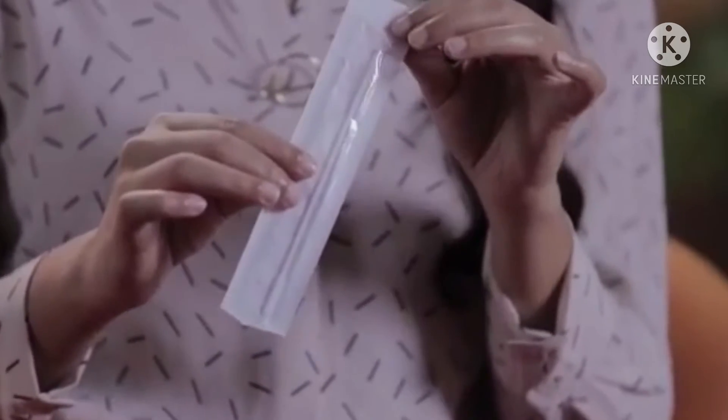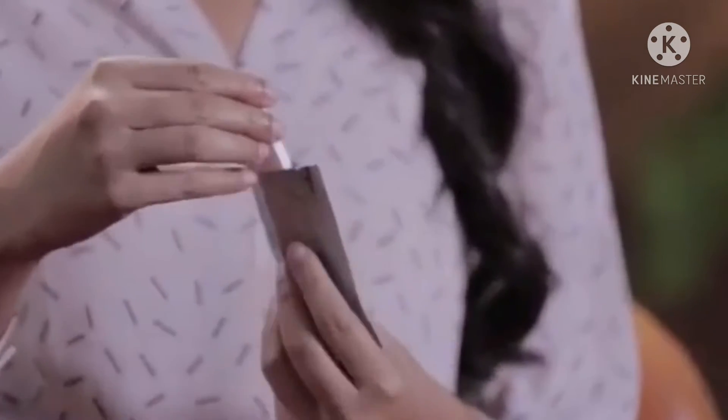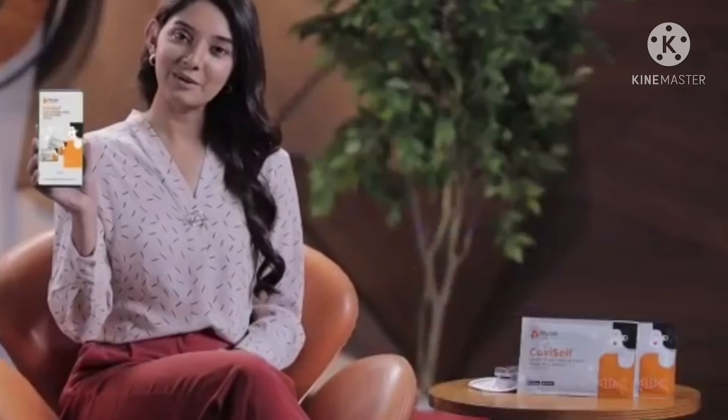This is a nasal swab. It is a cotton swab. It is sterile and without germs. This is the test kit. This is a biohazard bag. The biohazard bag is for infectious waste.